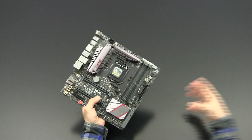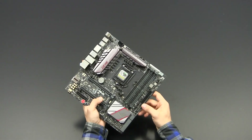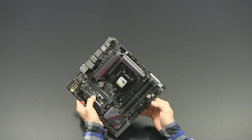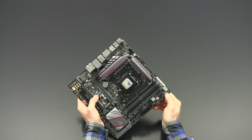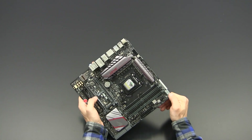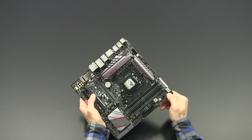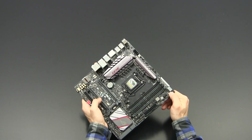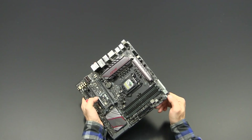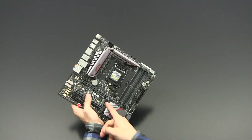Here is the USB 3 front panel connector for USB 3 headers in your case, then the 24-pin power plug, two more four-pin fan headers, and the MemOK button. If you have memory issues where the board won't boot, you press MemOK and it will automatically find suitable settings — as long as your memory isn't actually dead.